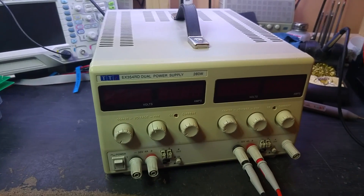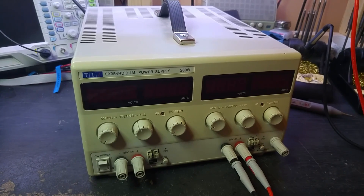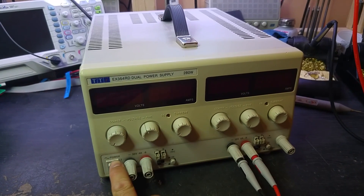Hi everyone. Today on the bench we have the typical eBay story: you buy something that's described as fully working, and it never is. So we have a dual channel power supply.